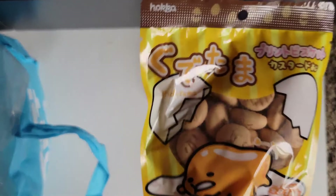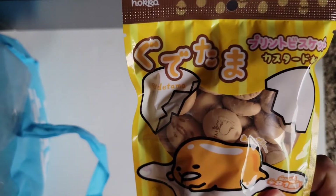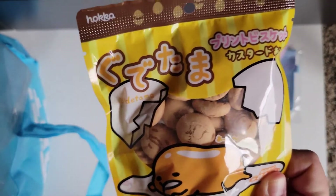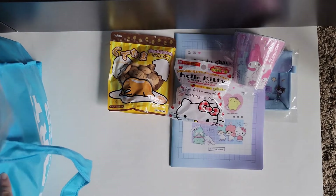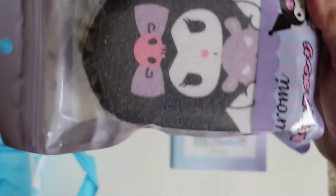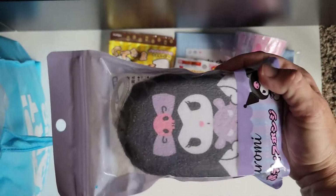This looks like snacks, some cookies. It's all in Japanese so I don't understand it, but they look like vanilla wafers to me — that's cute. Oh my gosh, a Kuromi bath sponge! This is so adorable. My daughter's gonna love this stuff. She likes Kuromi. Very, very cute.